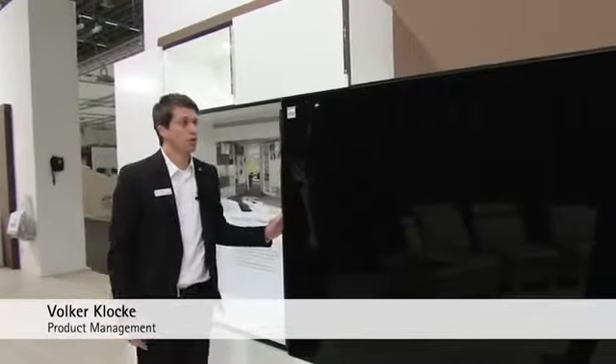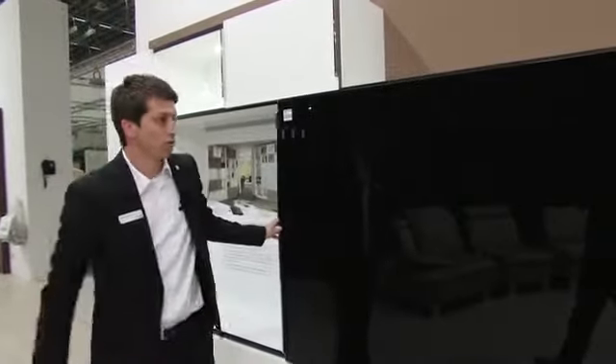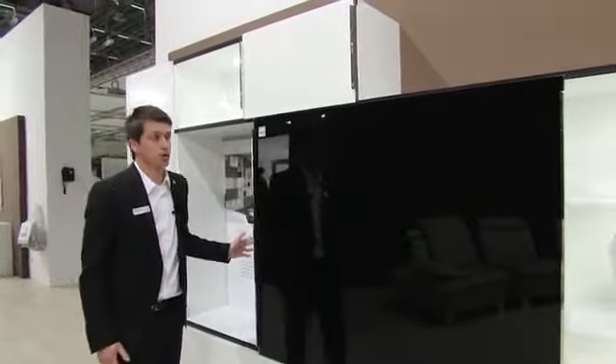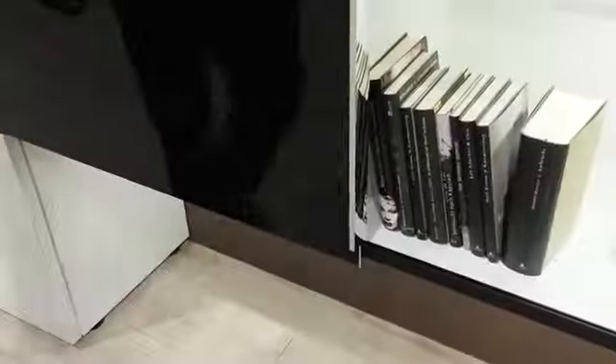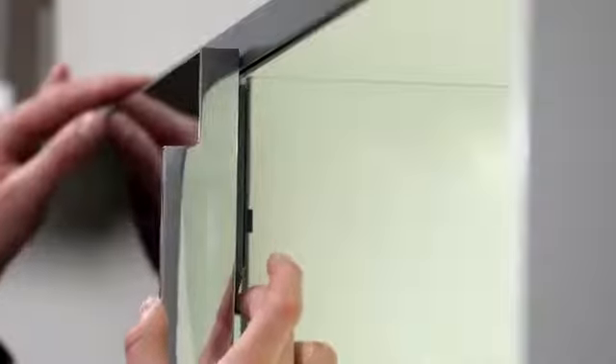SlideLine M makes it possible to mount and move doors weighing up to 30kg in front of a cabinet. The front panels are particularly easy to install. You fit the sliding door front into the profile at the bottom and then pull the guiding part down using a spring mechanism.